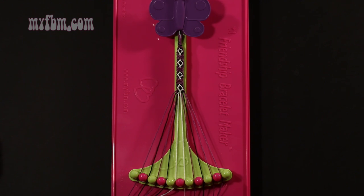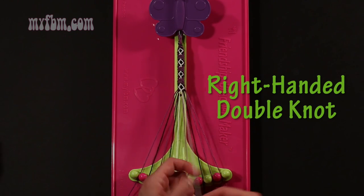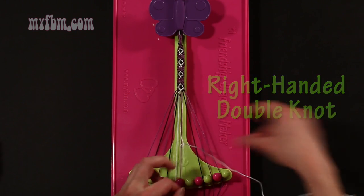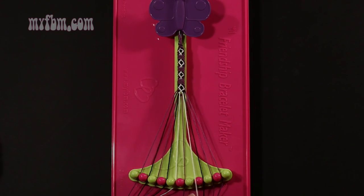Step 43: take string number 6, which is white, and make a right hand double knot with string 7, which should be purple. Make your regular 4, pull through once, twice. Purple string in slot 6, white string will go into slot number 7.